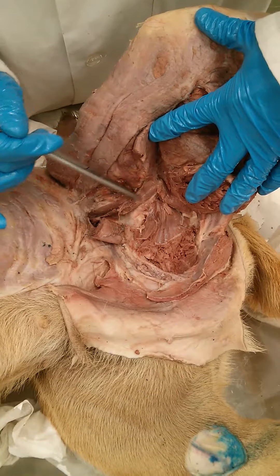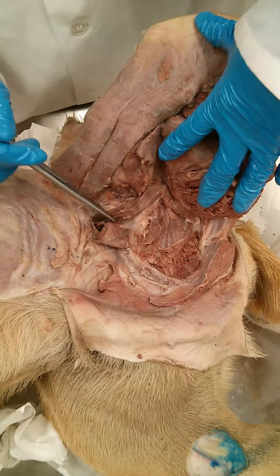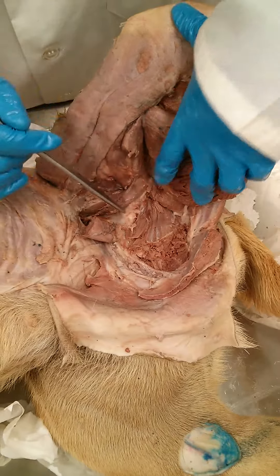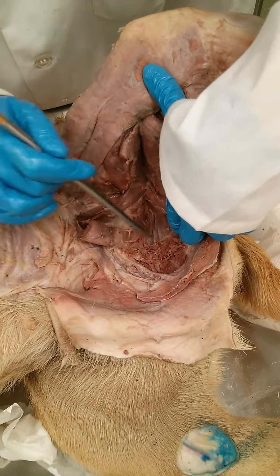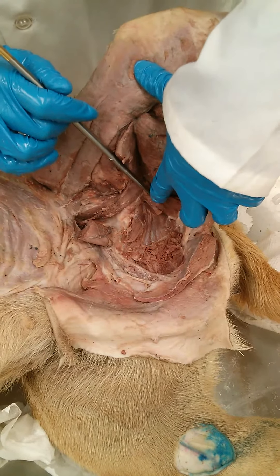And the third head of the adductor, the adductor longus, forming the other branch of that triangle that goes around the external obturator, is the quadratus femoris.